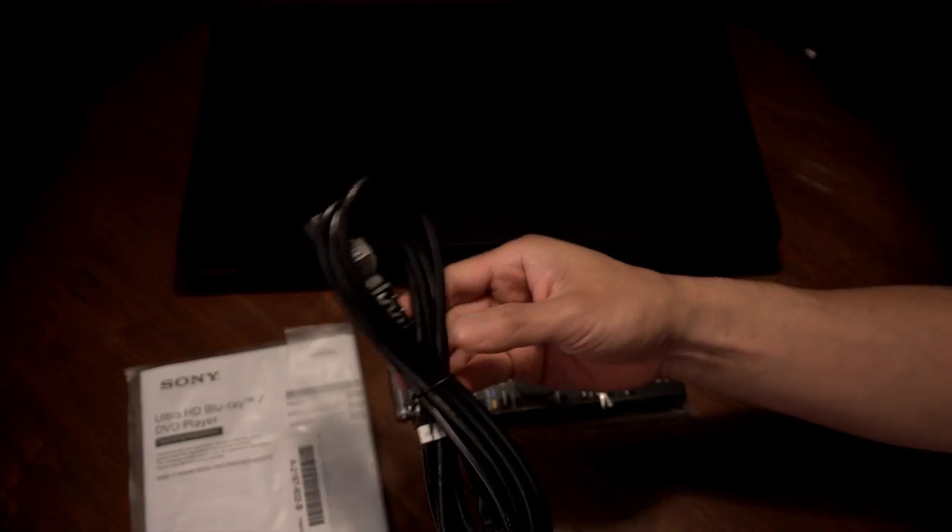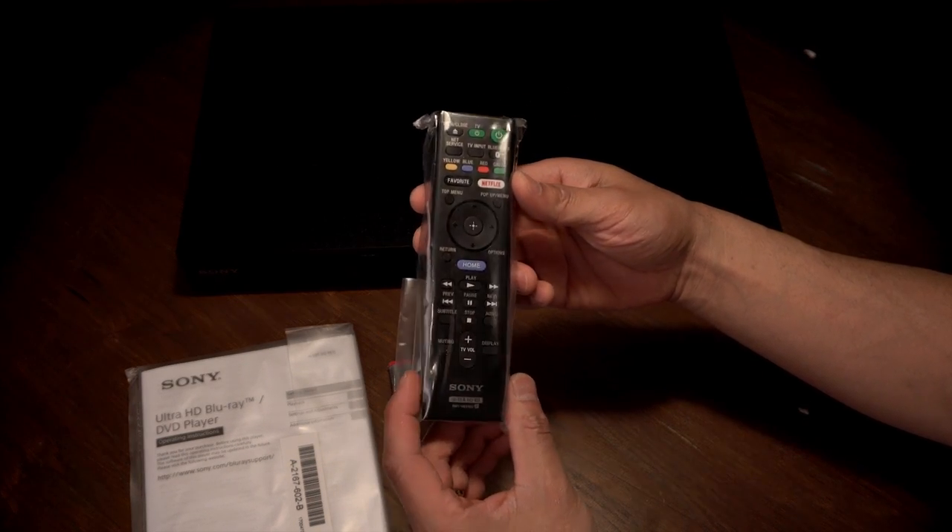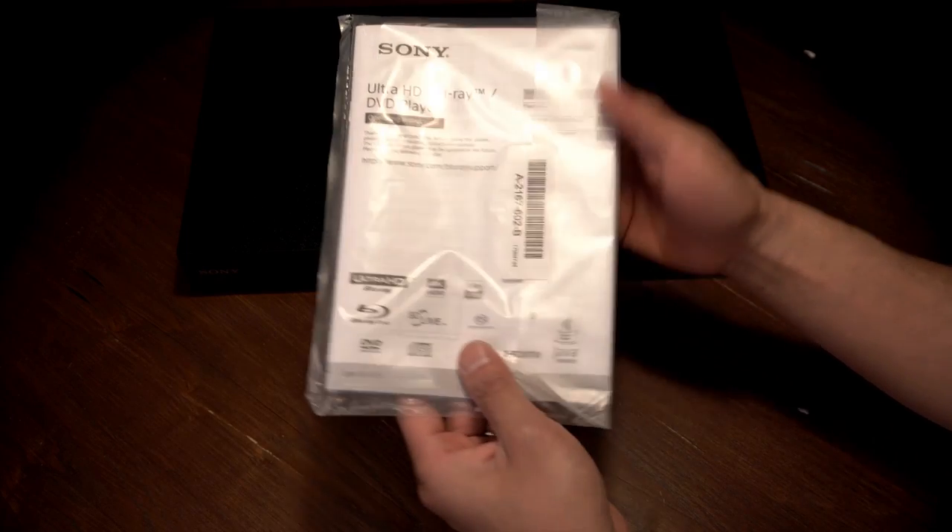The player feels and looks the same as the X800. Inside we get the two-pronged power cable, standard Sony remote, Sony batteries, and manuals.